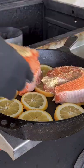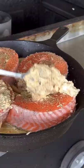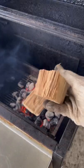Transfer it to a cast iron skillet, planking it on some lemon slices. Then add the parmesan herb mixture on top before going straight to the smoker.